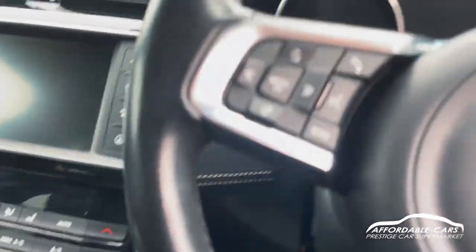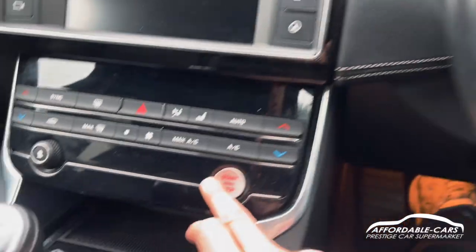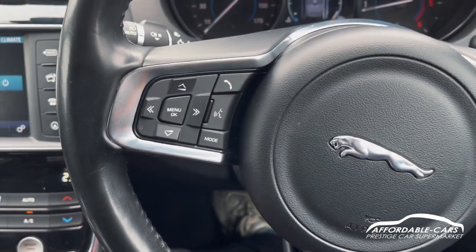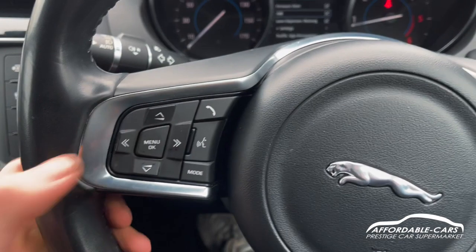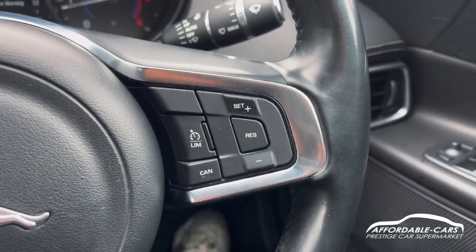It's a wireless key entry so stop start button, press your foot on the clutch, press the button, the car will turn on. You've got the nice R Sport steering wheel, full leather, really comfy and nice. You've got controls on either side — on this side you've got your digital display dash which you can change to different settings, your hands free and the voice command there as well. This side you've got your cruise control and limiter.